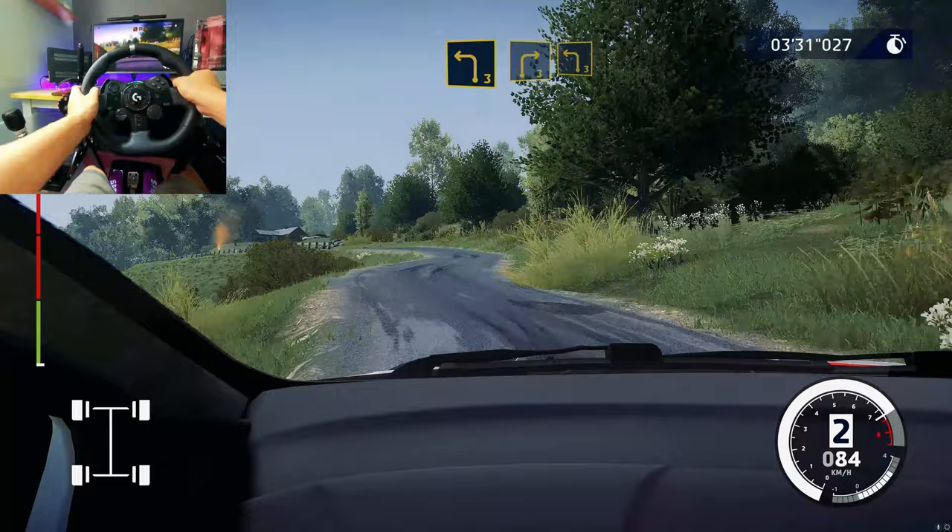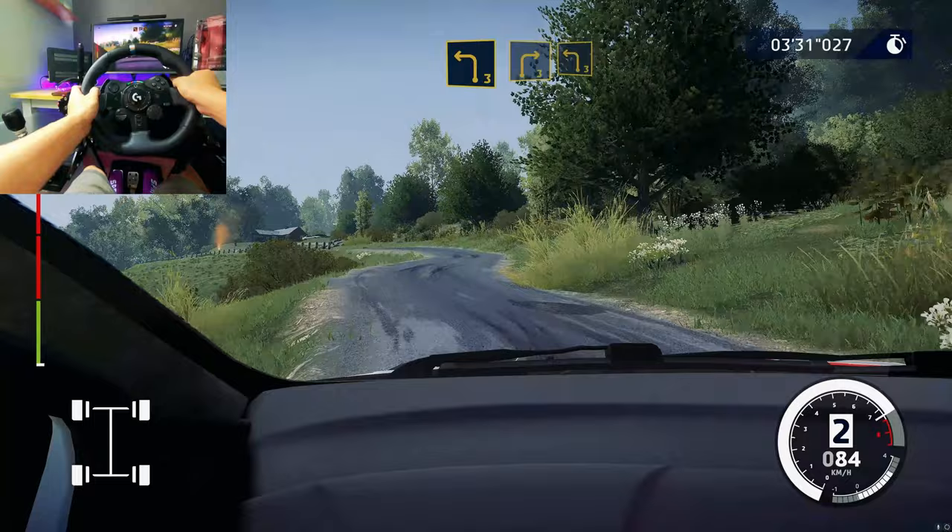Left three, right three, short, keep into left three. And right two, narrows, and left two, small cut.